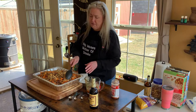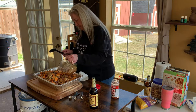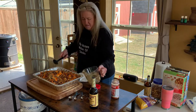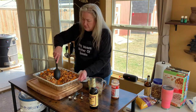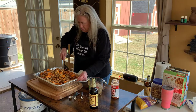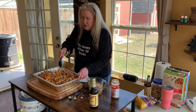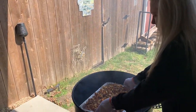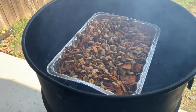Y'all are just going to be amazed at the flavor of this when it comes off the smoker — it's so unusual but it is so good. I don't think I'll ever do Chex Mix in the oven again. We're going to drizzle the sauce on, mix it in, and then get it on the smoker. Get that smoke rolling all around that Chex Mix — that's going to be some yummy stuff.